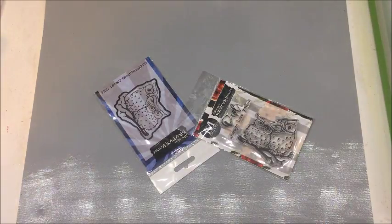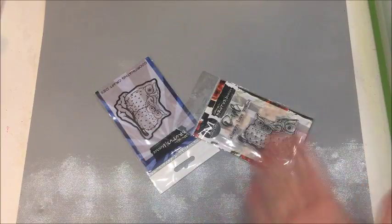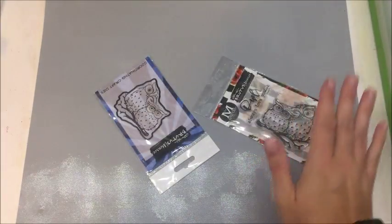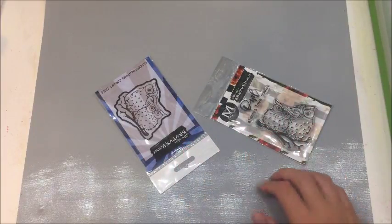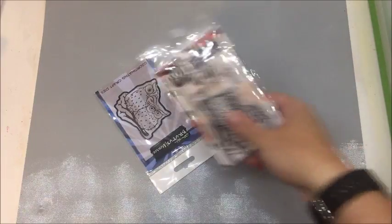Hello everybody! Betts Golden here with Brutus Monroe goodies. We're going to be making a card today, a fun circle card, using a bunch of the Brutus Monroe things that are out right now. The star of our show are going to be these owls, and we're going to be using the owl stamp and the coordinating die. At the end of this video, I actually have a really great giveaway for one lucky winner. But first, let's go ahead and make our card.